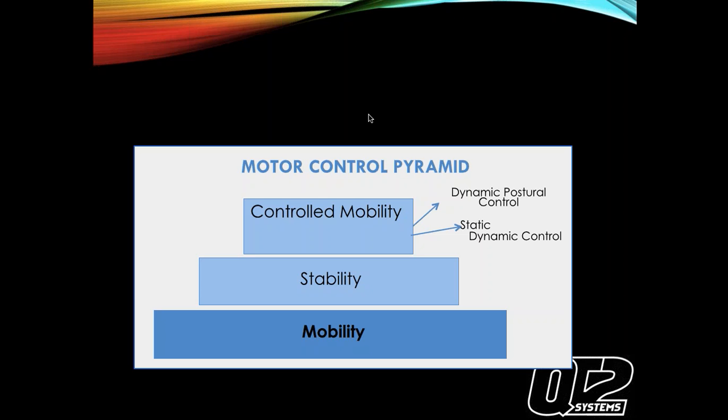The motor control pyramid goes: first mobility, then stability, then controlled mobility, then static dynamic control, and dynamic postural control. That's essentially being able to have control when going through the full range of motion during swim, bike, and run, and being able to hold these patterns in daily life.